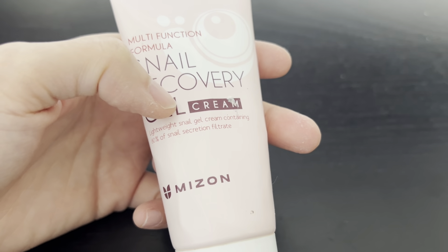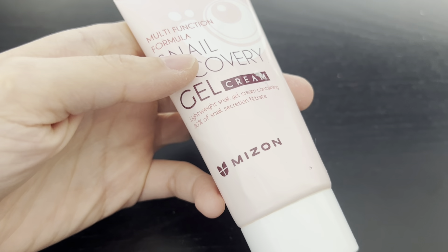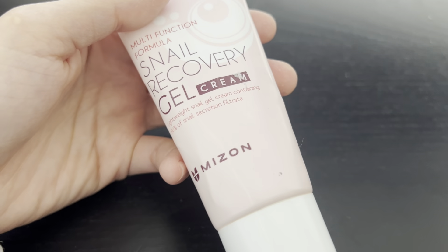All right, here is the Snail Recovery Gel Cream. I got this because I was looking for something that could help with wrinkles and skin elasticity and just keeping my face more moisturized.